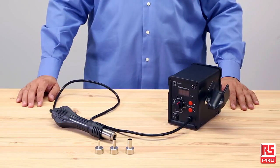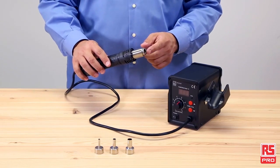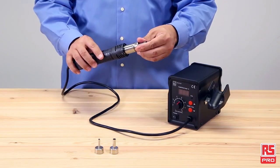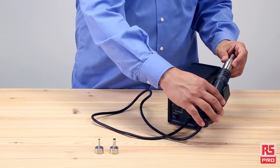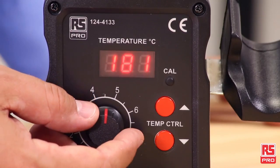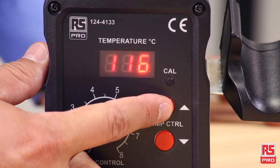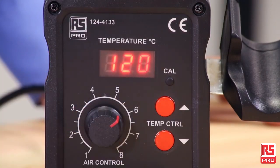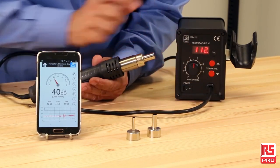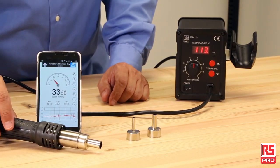The RS Pro SMD Reworkstation is a hot air rework station. It has a durable metal casing with an integrated heat gun holder. The temperature is microprocessor controlled and provides high power and quick warm up times. The airflow, air volume and temperature control are all fully adjustable and the temperature level is always visible from the clear LED display. Thanks to a brushless motor design, the RS Pro SMD Reworkstation is very quiet with a noise level of less than 45 dB.